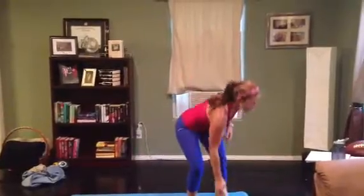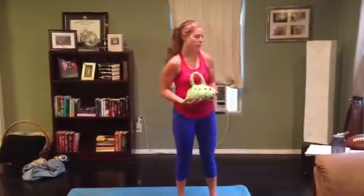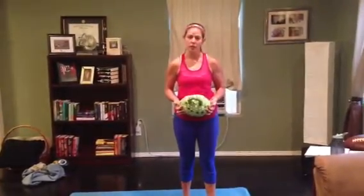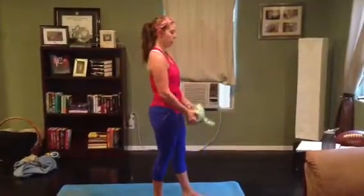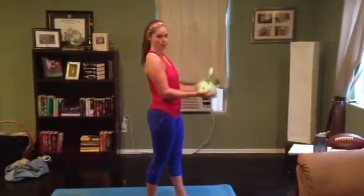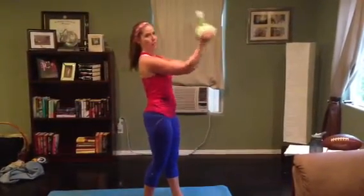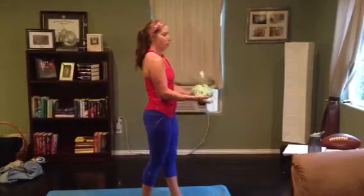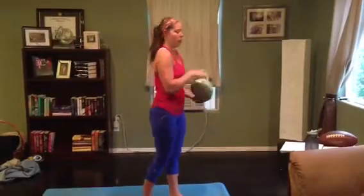Then we're going to go into biceps. Everybody should have their hand weights — this is why we take them home for emergencies such as this. You're going to do 15 reps of everything unless otherwise noted, three times through. Regular bicep curls, elbows in nice and tight, then bicep pumpers, then straighten those arms out and curl all the way in for 15, then finish with 15 circles to the right and 15 circles to the left.